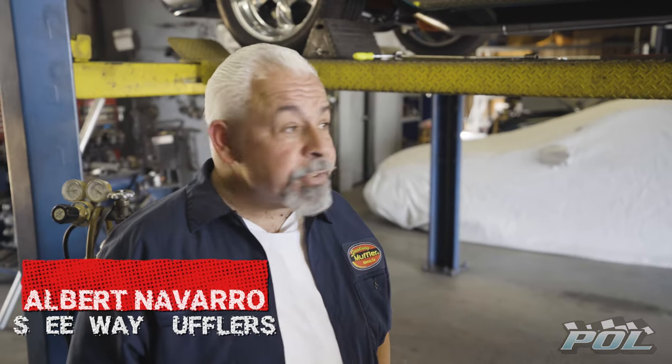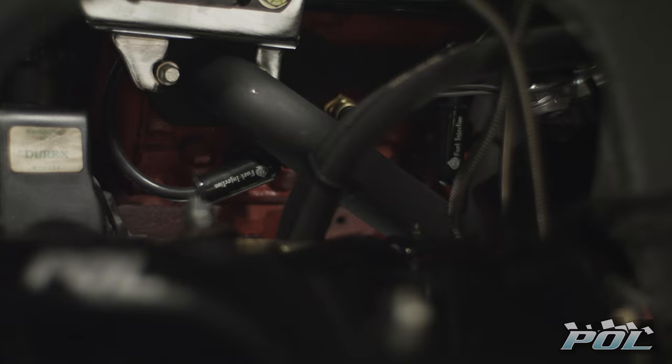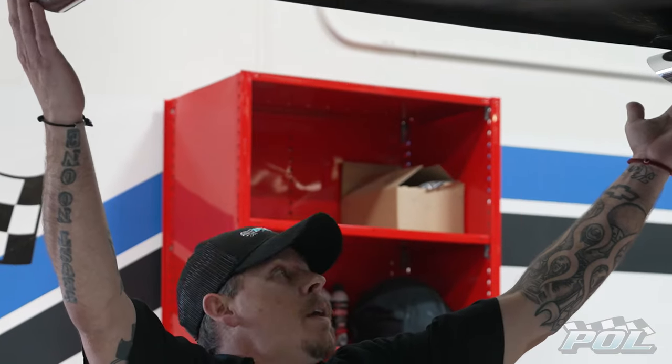She doesn't want it too loud, but she wants a nice sound when she gets on it — so it proves it can have a bark to it when you're done with it. We're going with a complete exhaust system from the headers back, all the way out to the back bumper with some angle-cut chrome tips.